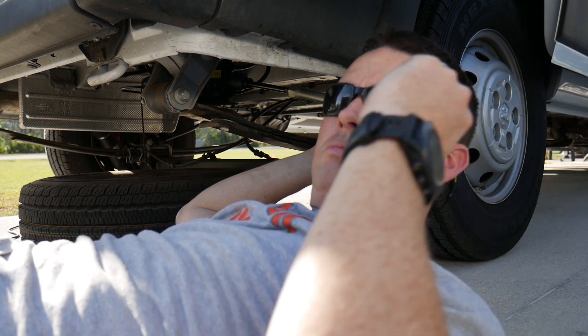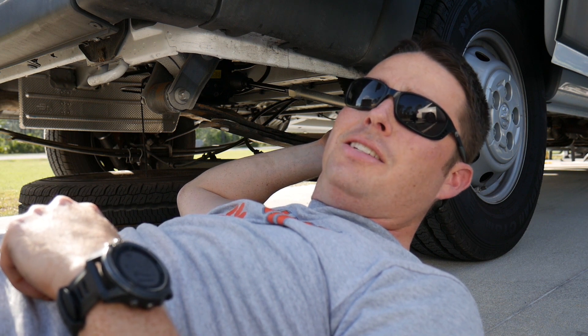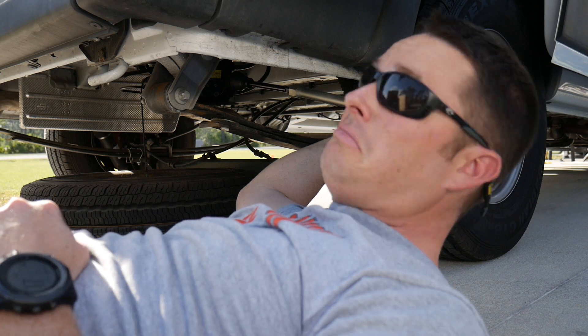Huh, go figure. 20 bucks says that is not a Dodge design or a RAM design — whatever you want to call it — that was European. Worked good.